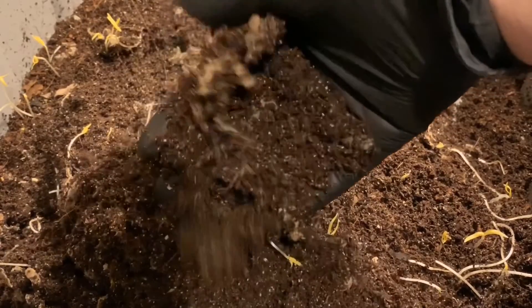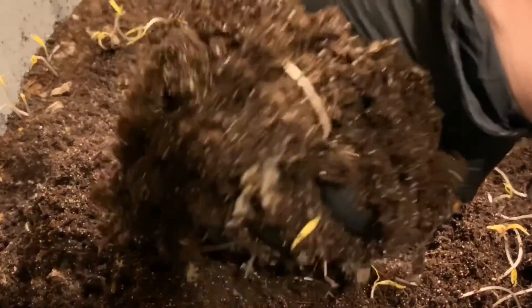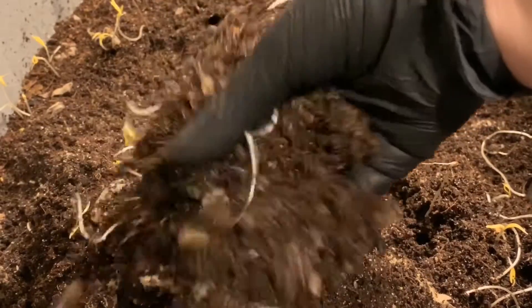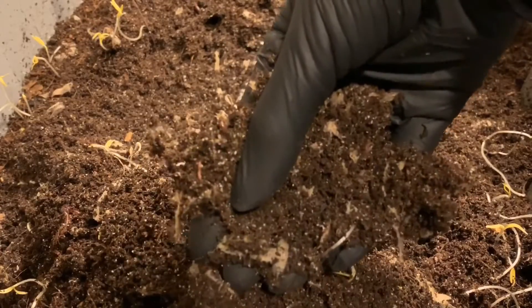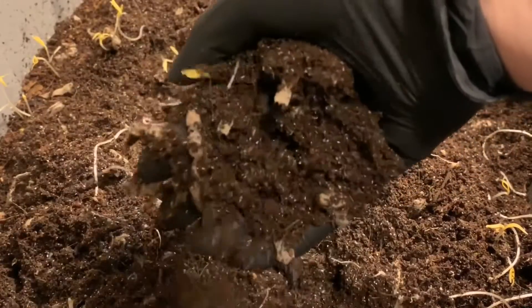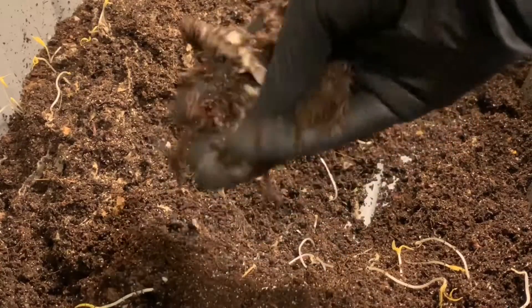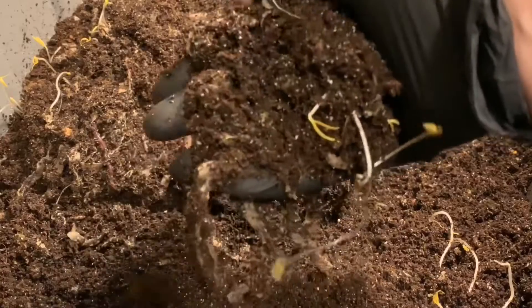They're definitely going to need a feeding today. Not seeing any cocoons immediately, but all of these baby worms are really good indicators that everything is nice and healthy in here. I couldn't be more pleased as far as that's concerned, but they definitely need some food. So we're going to feed both bins today. I figure before I hop over to the eggshell bin, we'll feed this one up — get a little bit of bedding and feed this bin up. Then we'll take a peek at the eggshell bin and do the same.